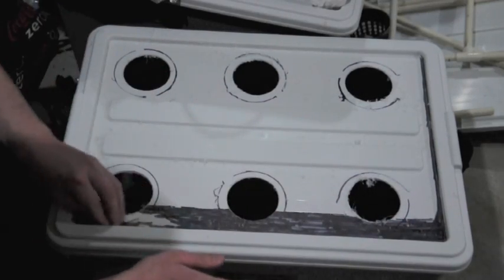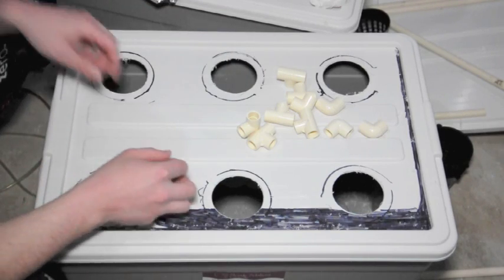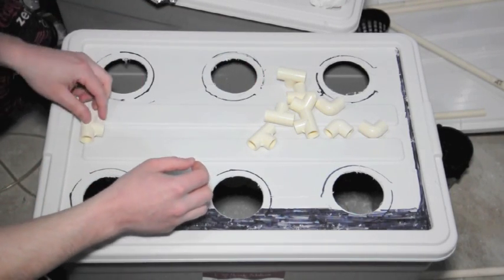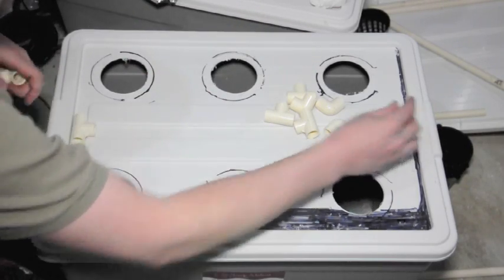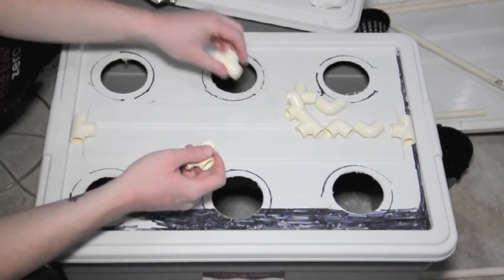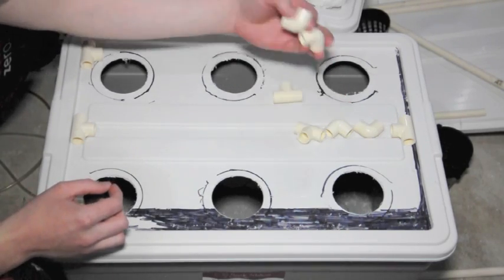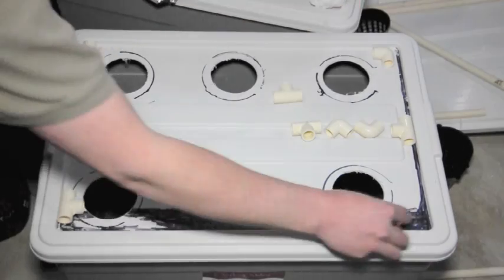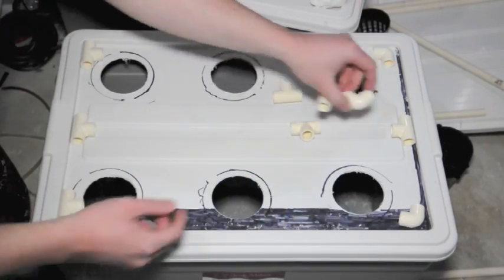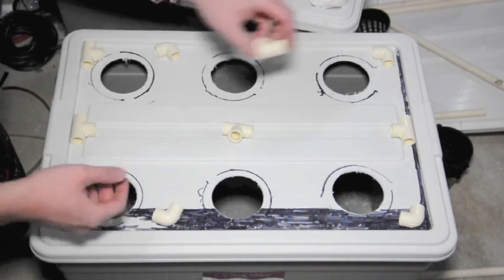We now have all of our holes cut. The next thing I want to do is lay out my pattern that I'm going to be using, so I'll just grab all of my fittings. I've got some T-joints and some 90 degrees, and I just want to lay out where I want to have everything sort of sit.